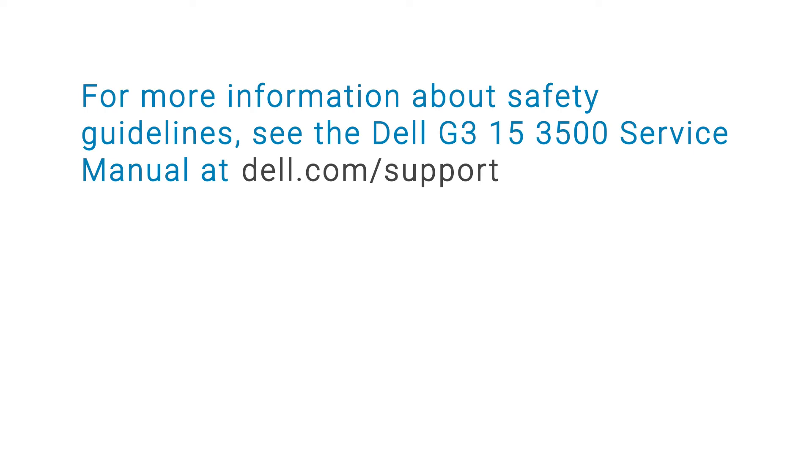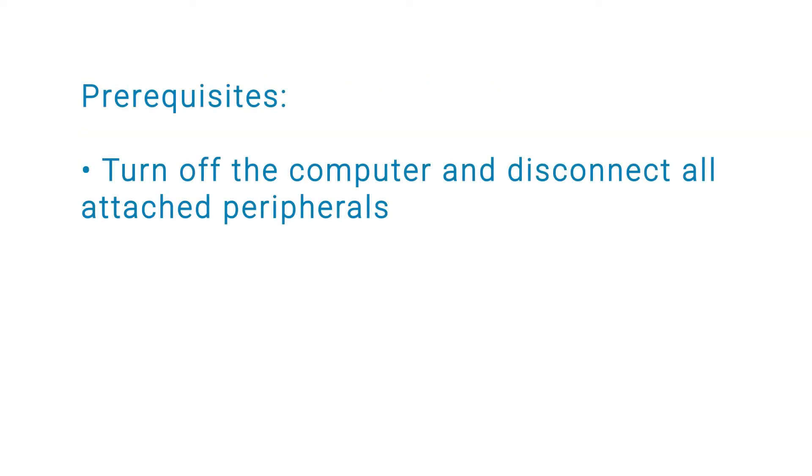For more information about safety guidelines, see the Dell G315-3500 Service Manual at the Dell Support website. Before you begin, ensure that you turn off your computer and disconnect all attached peripherals.